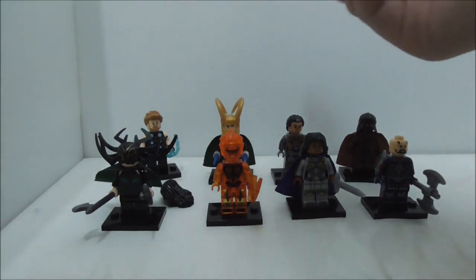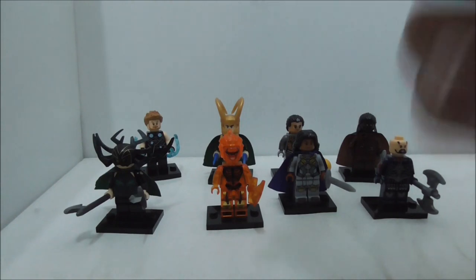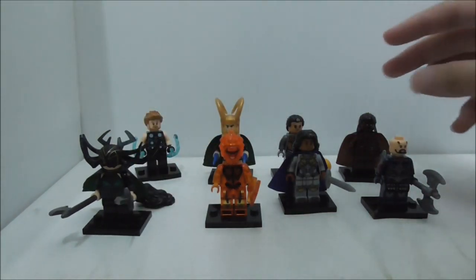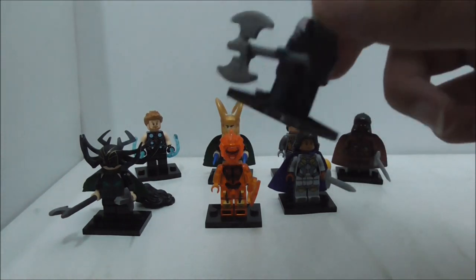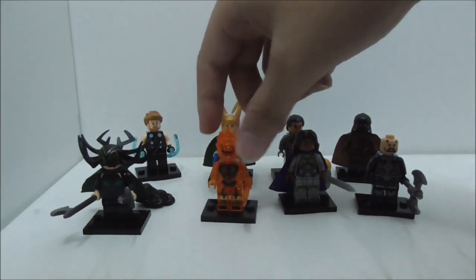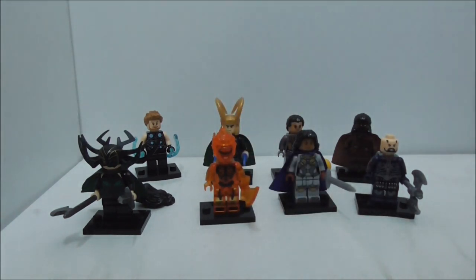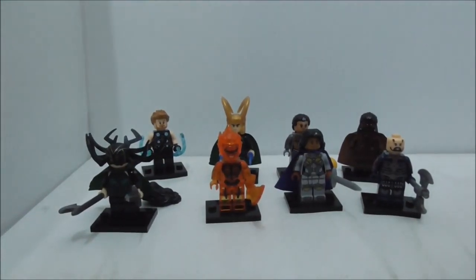Hela has her hairpiece which is the same as the official LEGO version, which is nice. All the figures are very detailed — especially Heimdall with the printing wrapped around the torso, same for the Executioner. Surtur is really nice with the translucent orange pieces. If you're interested in this set, I definitely recommend getting it. I'll put a buy link in the description below along with my social media pages. If you like my channel, make sure to subscribe and watch more videos — thanks for watching!